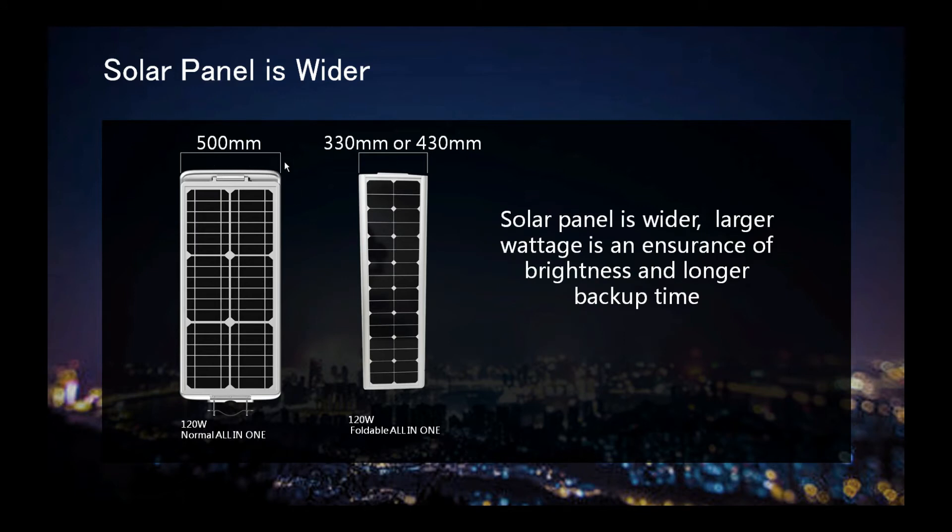The solar panel is wider. The football all-in-one is 500 millimeters, while a normal all-in-one is only 430 millimeters or 330 millimeters. A larger solar panel is an insurance for brightness and backup time.